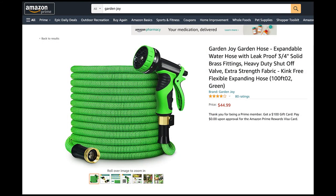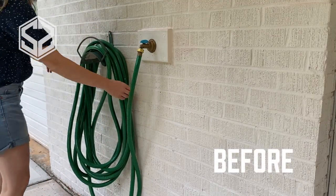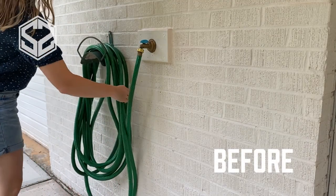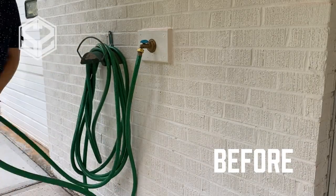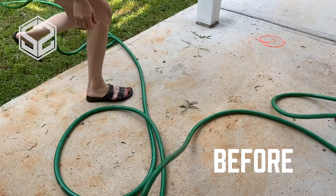Hey guys, welcome back. Today I'm going to be testing out this garden hose — it's extendable up to 100 feet from Garden Joy. You can purchase this online on Amazon or on Garden Joy's website; I'll leave the link down below. This was sent over to me to test out and see if it was a good product and, if so, to share with you all.